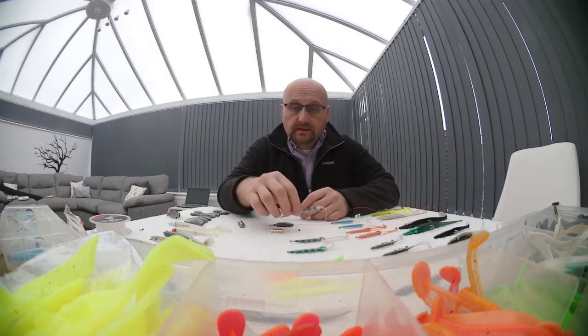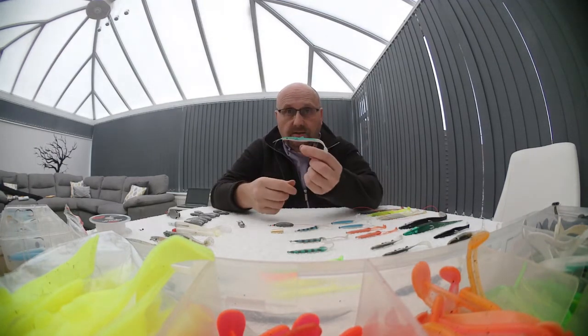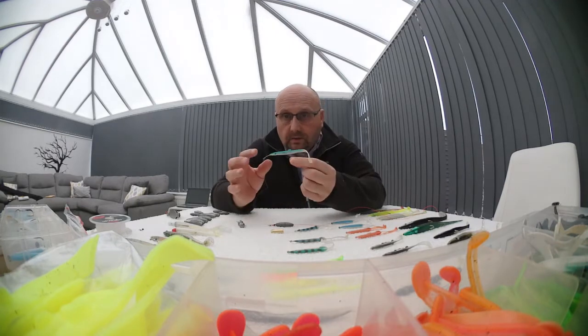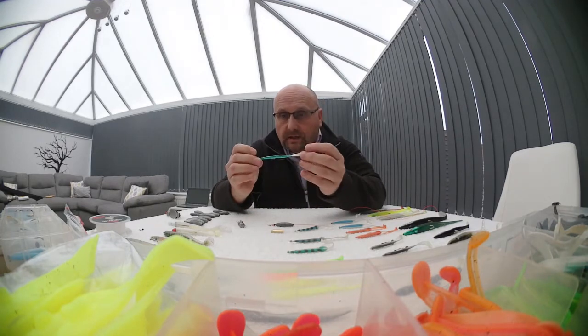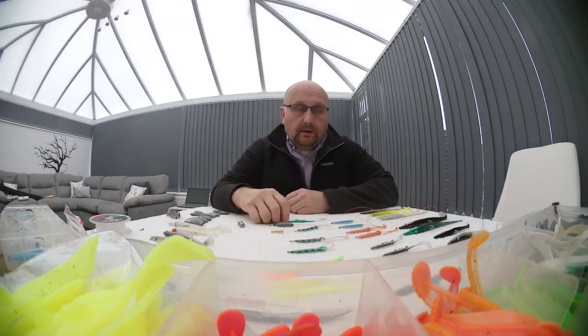They come in many shapes and sizes, different colours. But these little things, as you've seen in the pictures, will catch you bass, pollock, mackerel. I'll quickly show you how to set them up and how I use them around the North Wales coast.